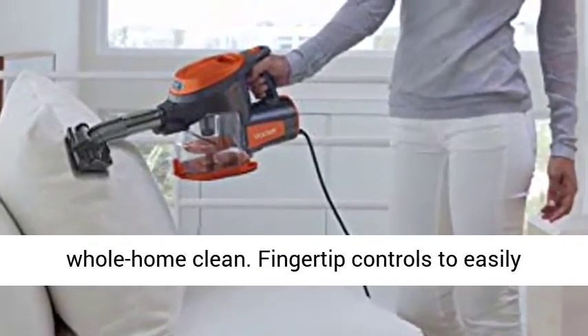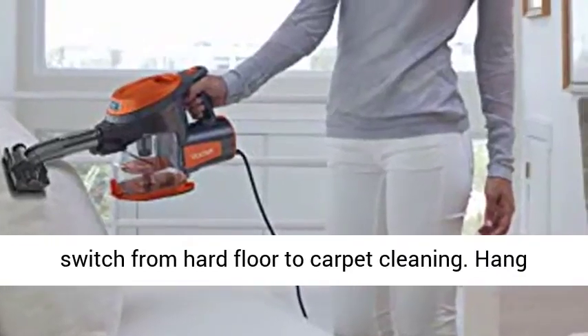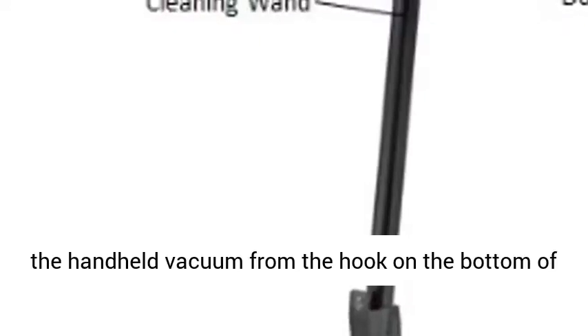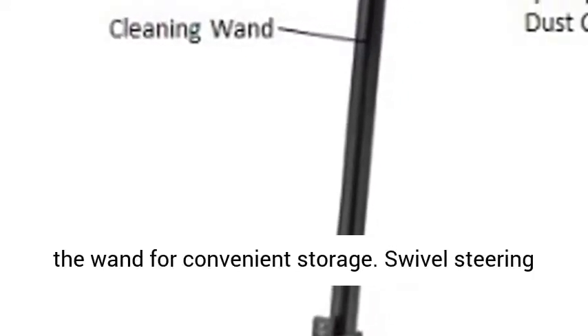Fingertip controls to easily switch from hard floor to carpet cleaning. Hang the handheld vacuum from the hook on the bottom of the wand for convenient storage. Swivel Steering for excellent control and to maneuver around furniture.